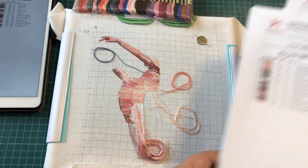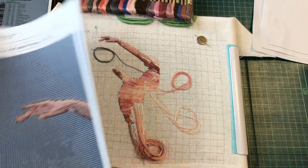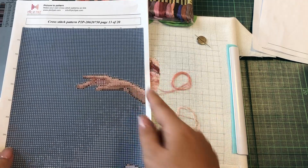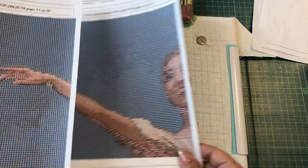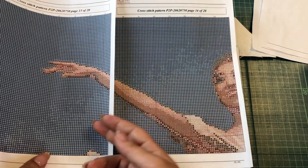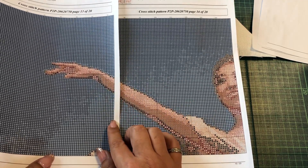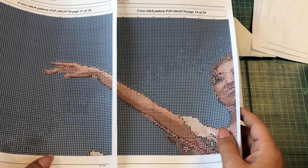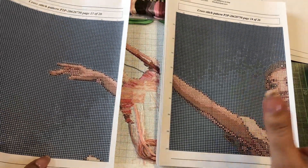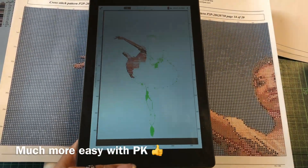I want to share how I started stitching this pattern, because this is the first time I'm trying to ignore the background and just stitch the area of the figure. It's kind of obvious because the background is blue and her skin is pinkish, but still it's not as easy as I thought. It's much easier with Pattern Keeper — and this is my progress so far.